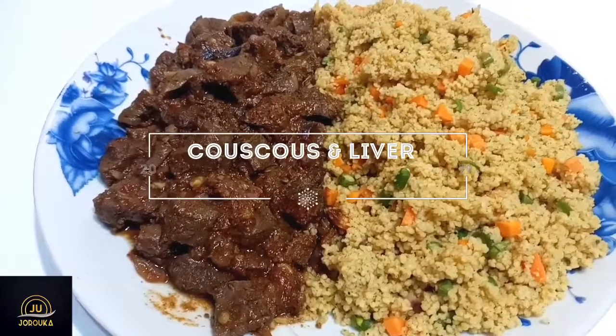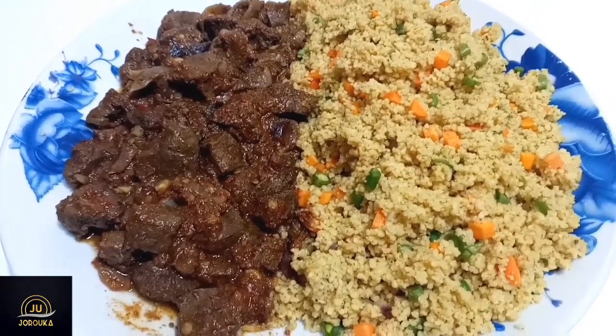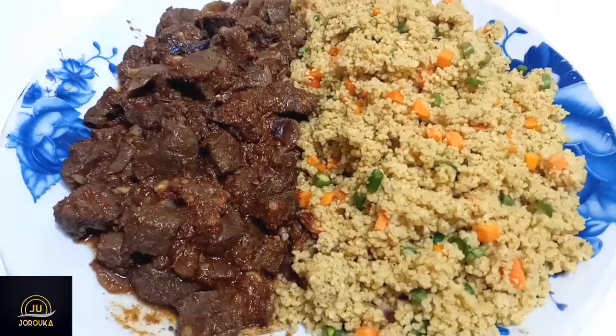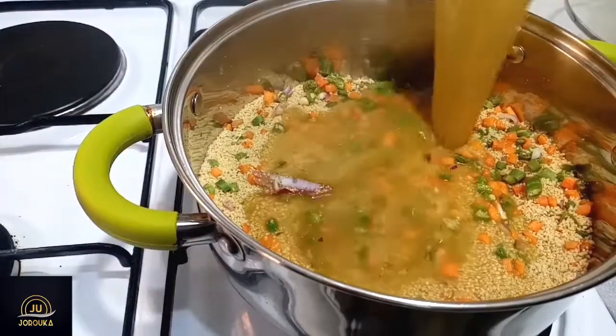Hi guys, welcome back to my channel, and if you're new, welcome! Today I will be showing you how to make this very flavorful couscous and liver sauce. It's nutritious, it's so easy to make, and you can do it for breakfast, lunch, or dinner.